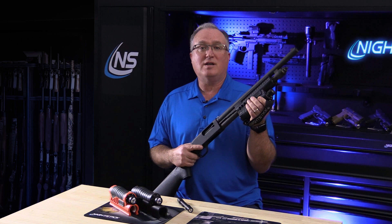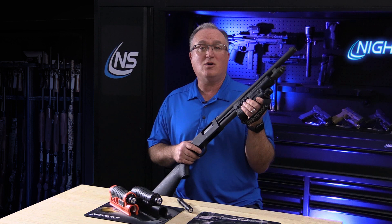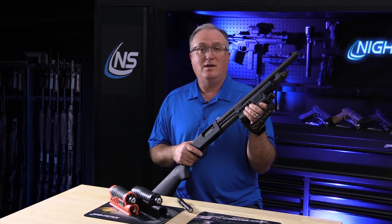Each SFL comes with an optional hand-stop safety strap and the Nightstick-exclusive action tube nut wrench for removing the factory castle nut and the forend. Each weapon light also comes with a battery carrier and two CR-123 batteries, but can be upgraded to our optional lithium-ion rechargeable kit.